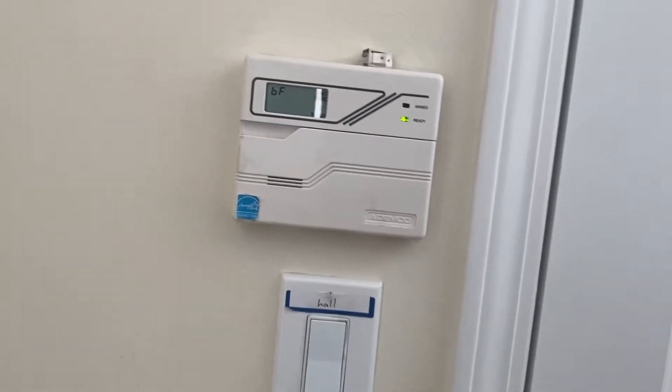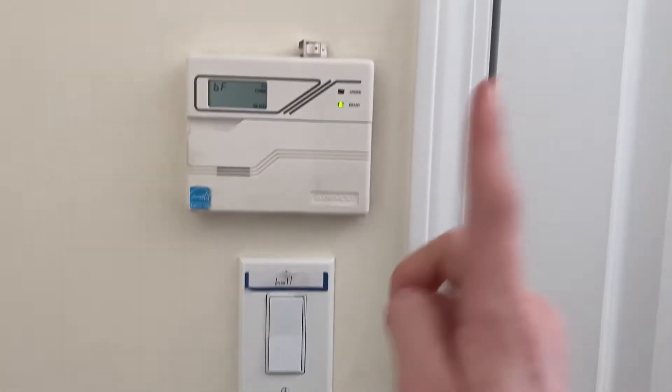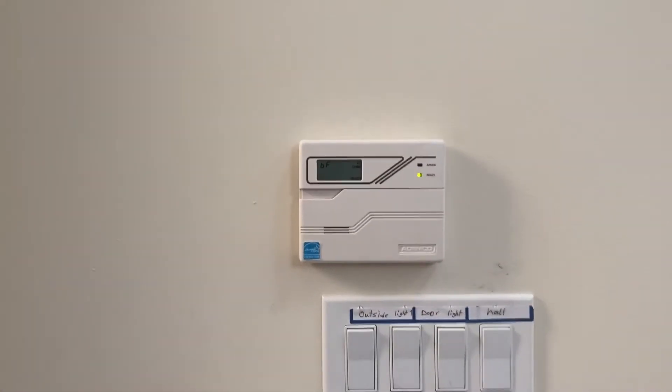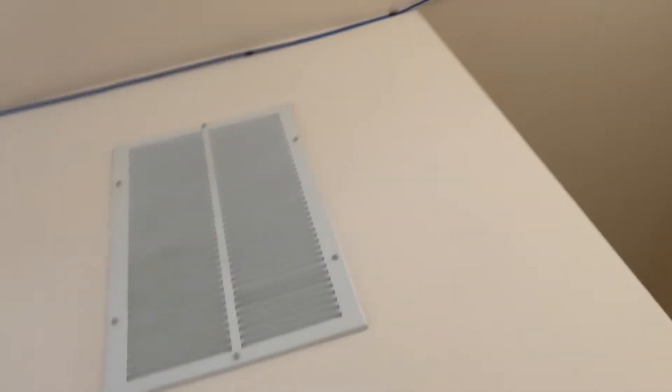Why did the contacts not work? It would be interesting to know what the last neighbors did with this home security system before they moved out. There's a reason why every single window contact doesn't work. Literally there's only one initiating device in the system and that is the front door contact. Also, the motion detector doesn't even work, and this keypad didn't work when I first turned the system on because somebody unplugged a wire.